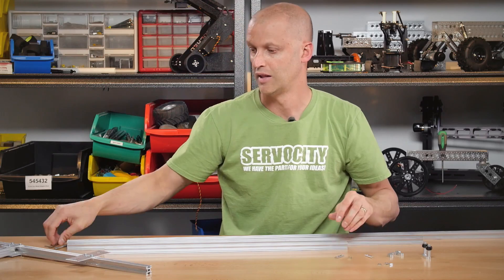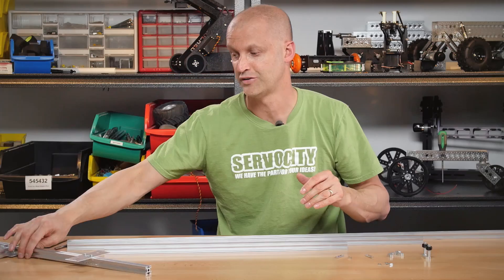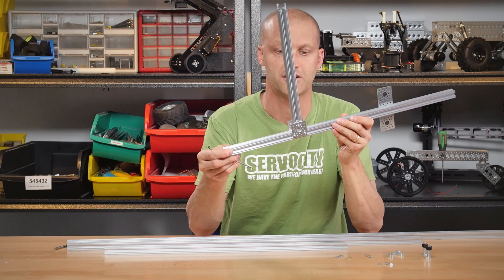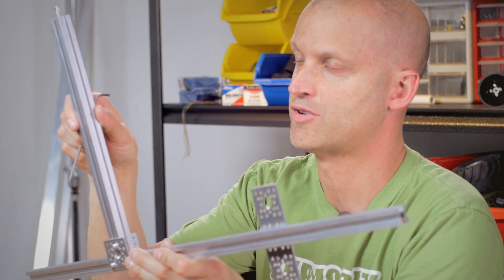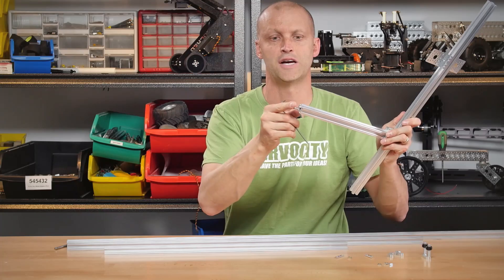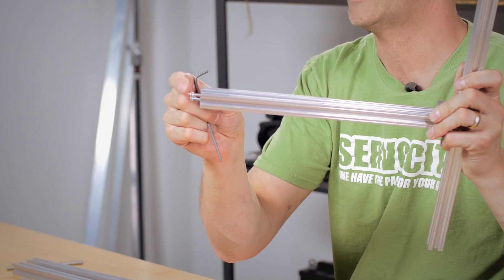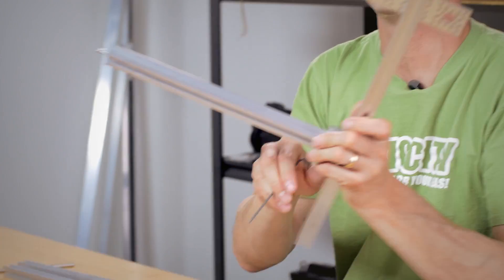So let me show you what you can do with those attributes. Here we have Actobotics X-Rail. You can mount X-Rail to X-Rail in a 90-degree pattern. As you can see here, we have 6-32 screws, and we have these holes tapped so you can run screws directly in the end.